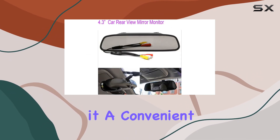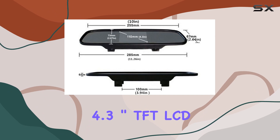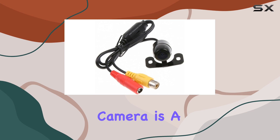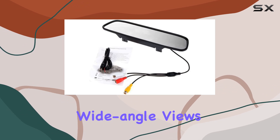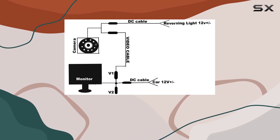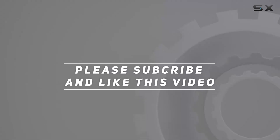Overall, this ForV's 4.3-inch TFT LCD car rear view mirror monitor kit plus waterproof mini backup reversing camera is a game changer for enhancing your driving experience. With easy installation, wide-angle views, and versatile functionality, it's a must-have for any vehicle owner looking to prioritize safety and convenience on the road. Check out the video description for updated pricing, and thank you for watching.